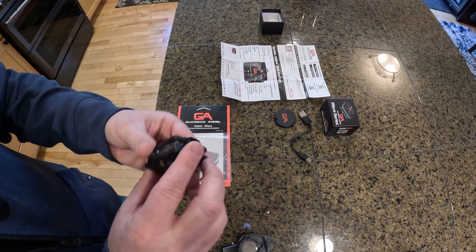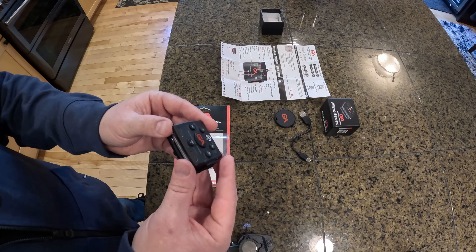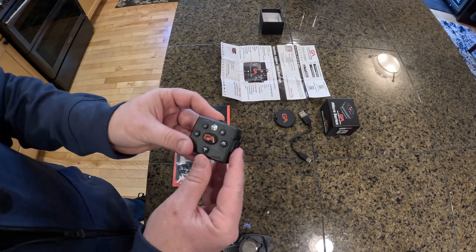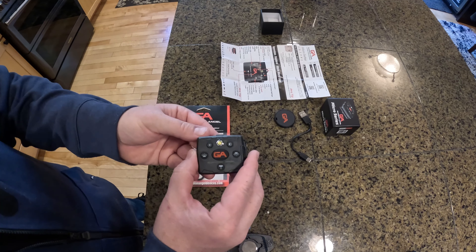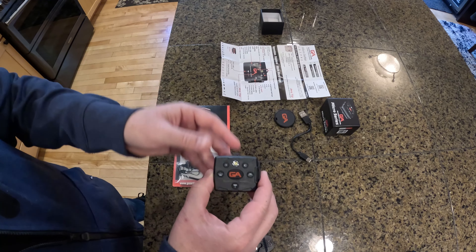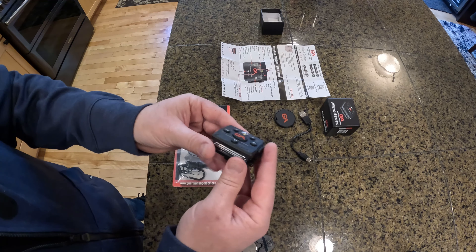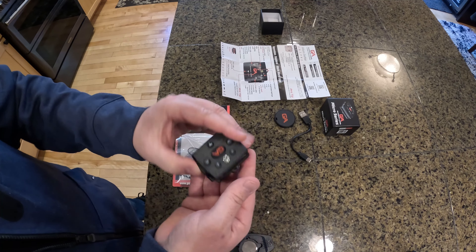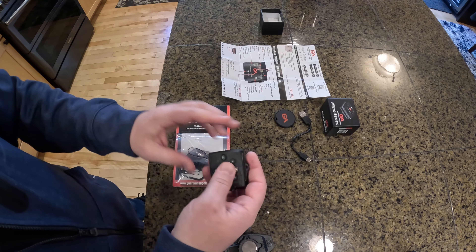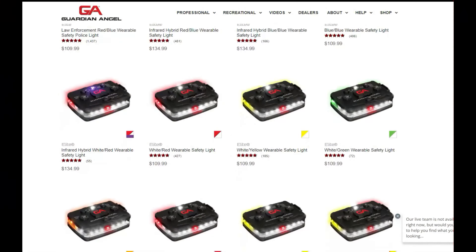A lot of people use these for various things. First responders use them, and I've seen in their videos that many people wear these jogging. They sell armbands you can attach it to, watch surfaces, hat clips for a bill hat, and mounts for kayaks and bicycles. There are so many different purposes and applications you can use this for.